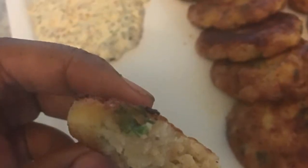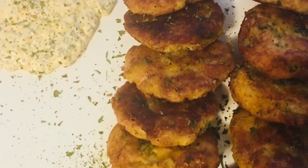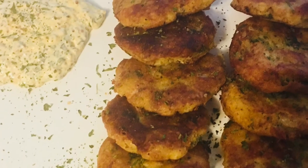Now guys, you can even add chicken, cheese, or tuna to these. They are delicious. And I would like to thank you all for watching. Later.